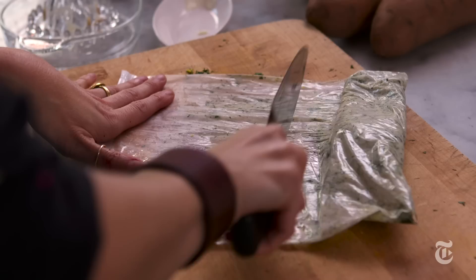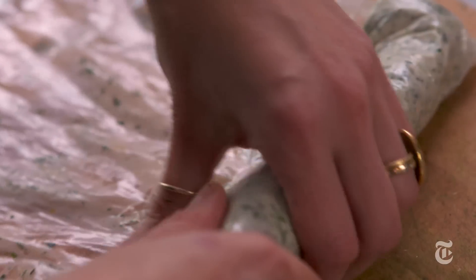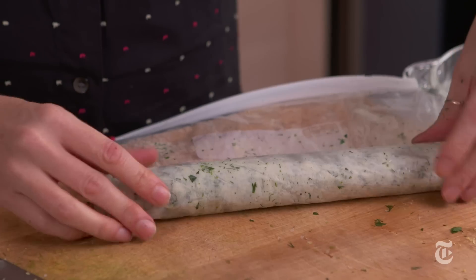The beauty of a compound butter is that you can make it months ahead and put it in the freezer, make it days ahead so it's on hand in your fridge, or you can even make it about four hours ahead.